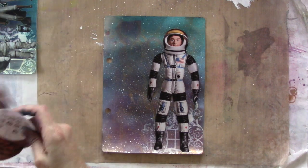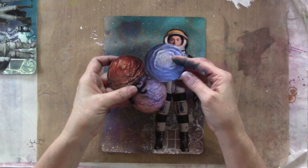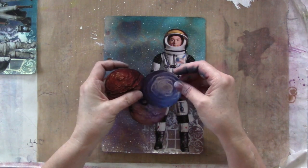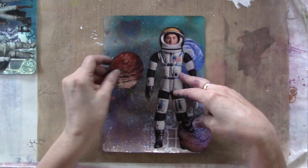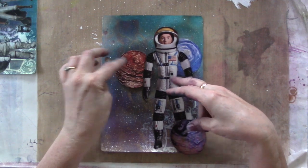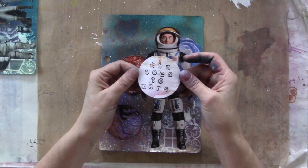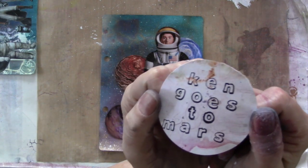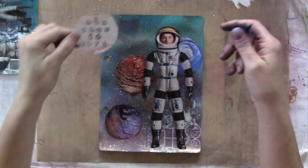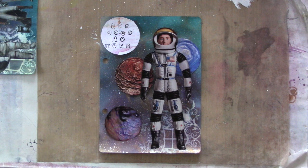I cut out some more of the whiskey-glass planets and thought I'd arrange them around the spaceman figure. Then I just cut out a circle and used some little rubber stamps on a piece of scrap paper that says 'Ken goes to Mars,' because he looks like a Ken doll. I think that's a great layout right there, so I'm going to glue it all down.